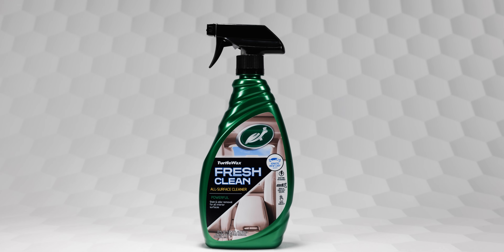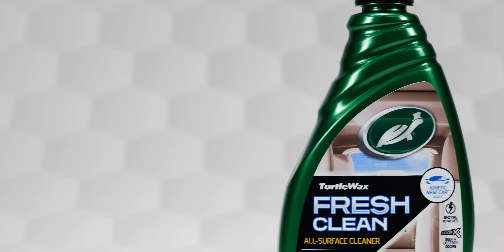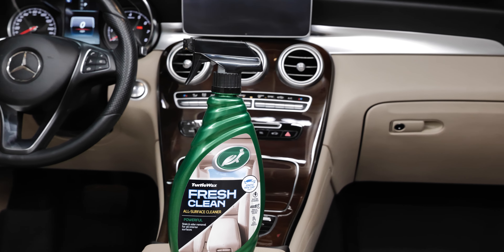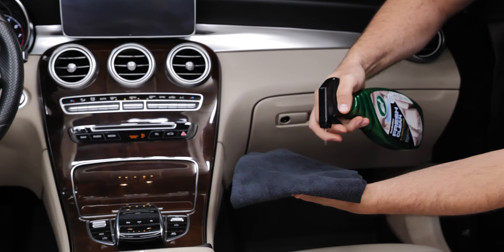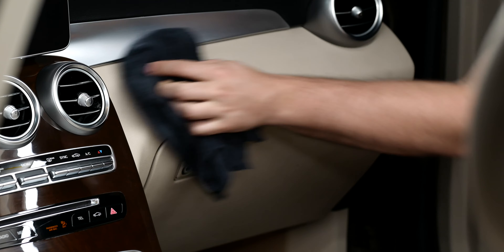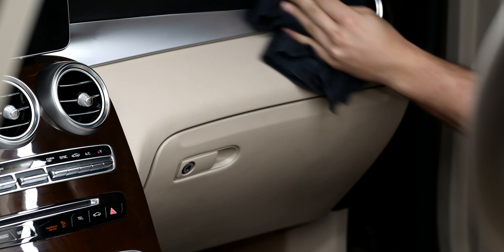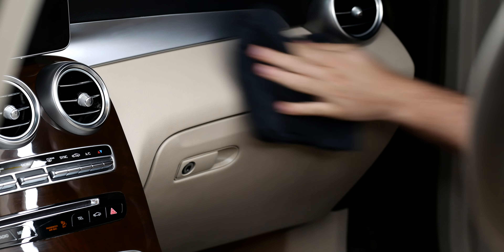Turtle Wax Fresh Clean All-Surface Cleaner is a versatile, safe solution to stain and odor removal designed for all interior surfaces. The formula features a blend of natural enzymes that safely remove the toughest stains and dirt from both hard and soft surfaces without leaving any greasy residue behind.